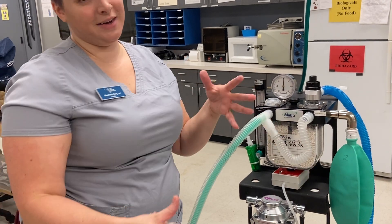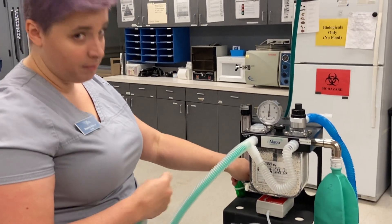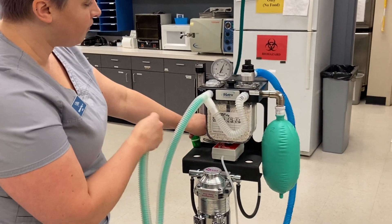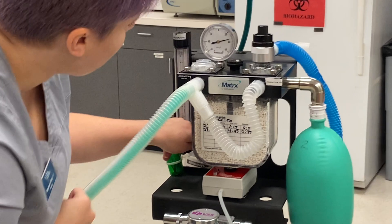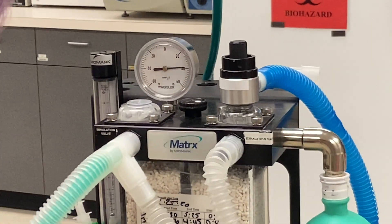Remember that your bag needs to fill up first — especially if you have a really big patient and you have like a five-liter bag, it can take a while. So don't panic. You may have hooked everything up just fine. Just hold it, watch your bag fill, and then it starts to move. Go ahead and get to just about 40 on the manometer and hold it nice and tight and watch it.